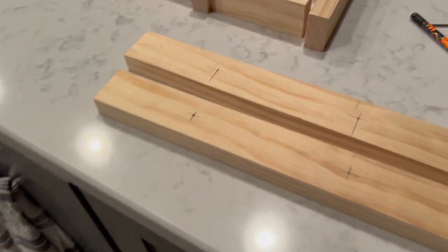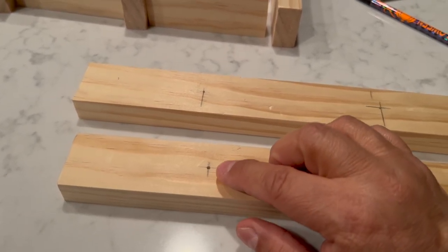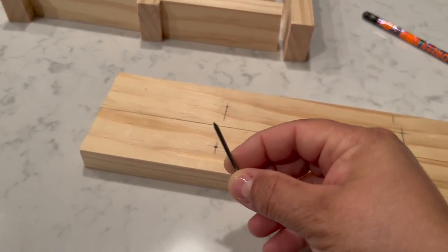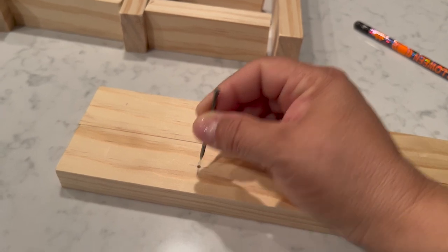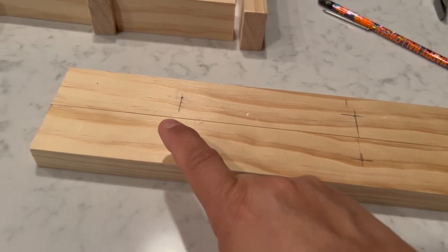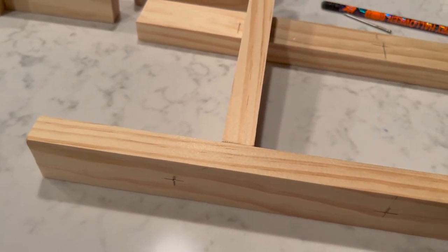Marvin does a great job of explaining why we're doing each step. He marked an exact cross point where I should drill, then took the finishing nail and hammered it just slightly to make a small indent so the drill bit has a spot to sink into. Then I drill all the way through, so when I put it together I already have the hole started and can hammer the nail all the way through the rung.